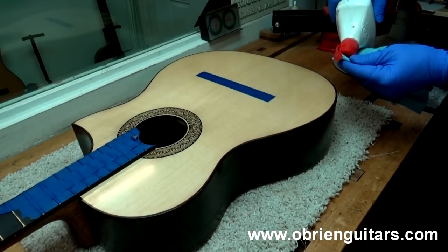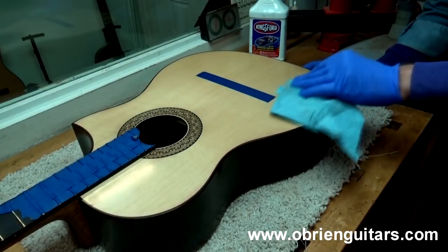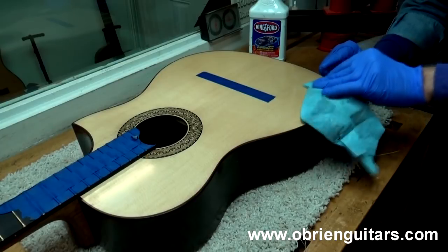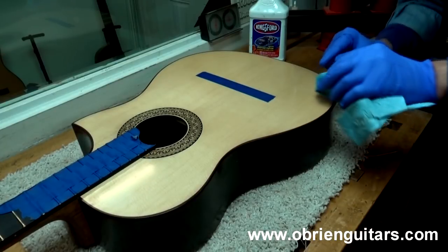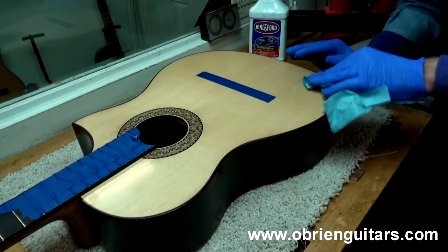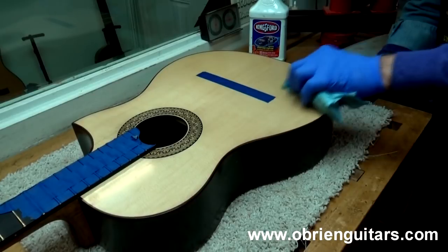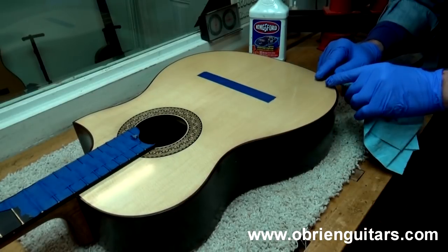The first thing I'm going to do is put a little bit of naphtha on a rag and just clean the area. The reason I'm doing that is I want to get rid of any oil that may have been there during the french polishing sessions, so that what I'm going to do next will stick to it. Go ahead and just clean the area with some naphtha.